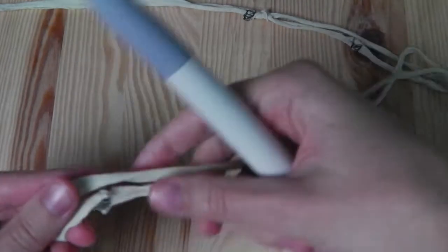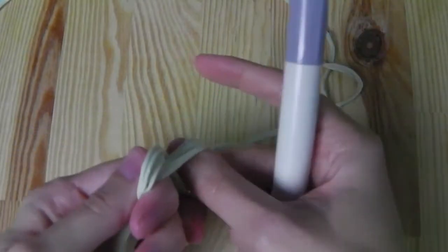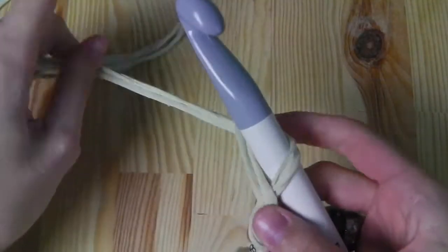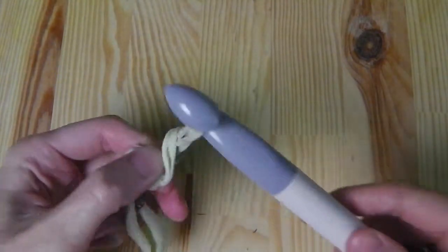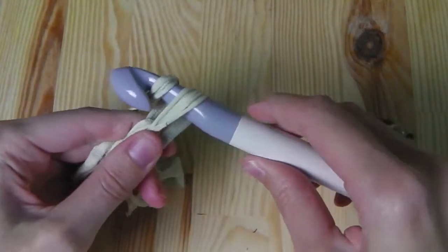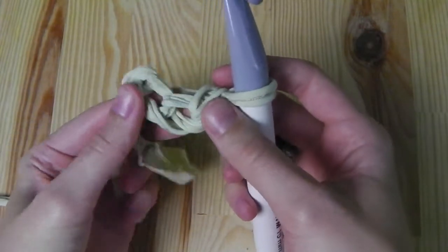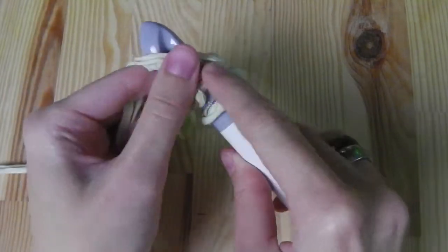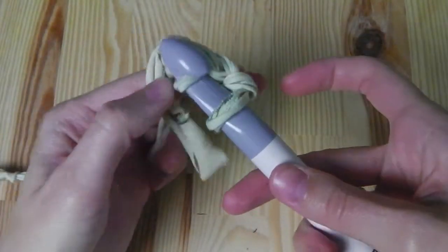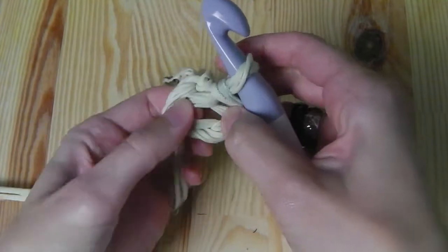I start with a slip knot and then chain three stitches — yarn over and pull the yarn through, and the third one. Now we will join the stitches into a circle. Insert your hook into the first stitch you made, yarn over and pull the yarn through both loops, and then we have a circle.